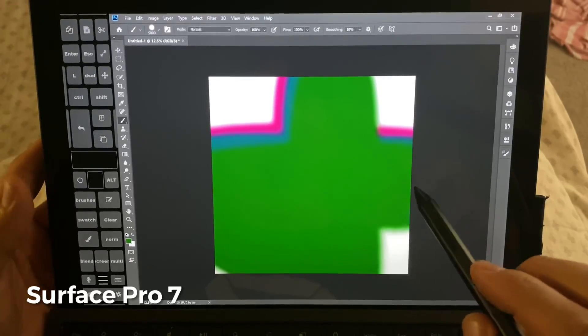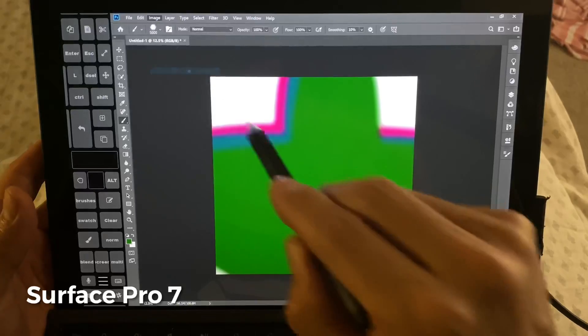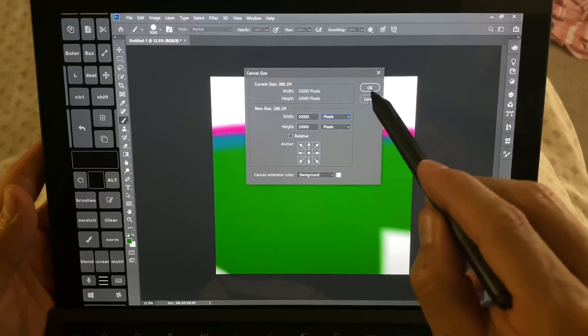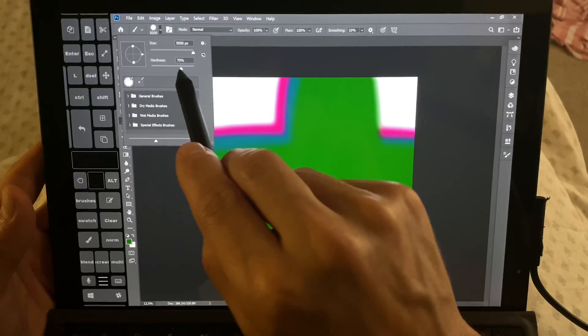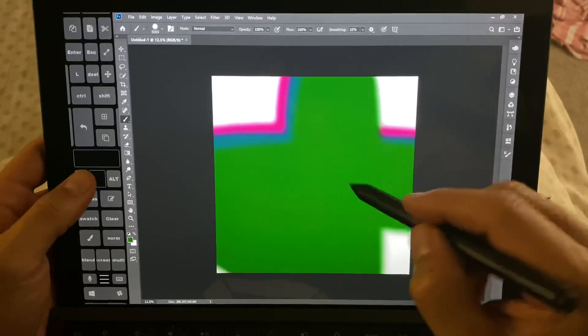I don't know why that one was so especially slow. Let's go ahead and look at the image size — canvas size. You can see, again, this is set at 10,000 pixels by 10,000 pixels. The brush on both of these is the standard round brush, 70% hardness, size is maxed out at 5,000.